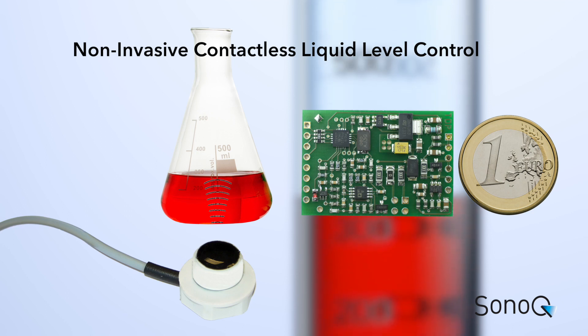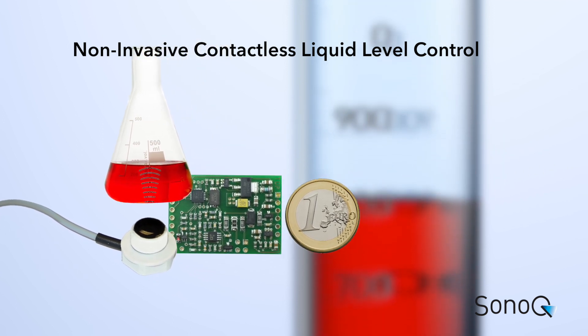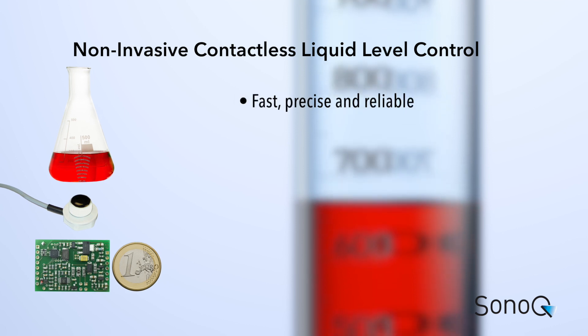Our SQ-Level sensor is your solution. The SQ-Level non-invasive liquid level sensor measures from the bottom and is fast, precise and reliable.